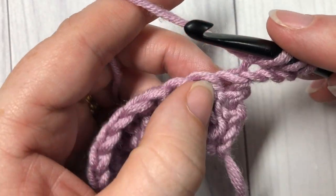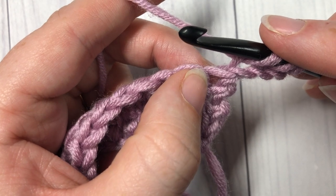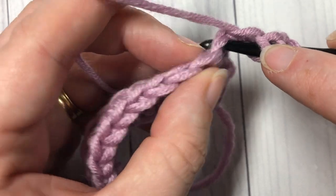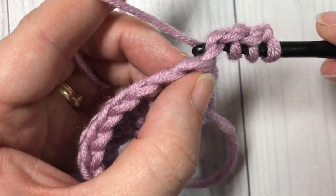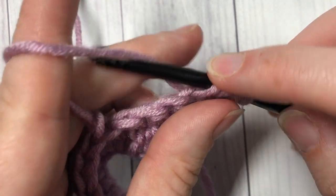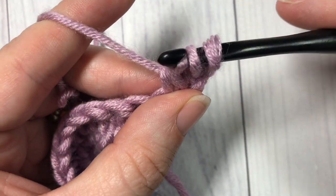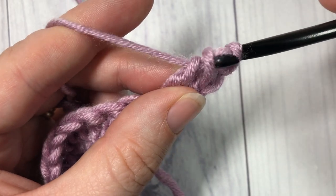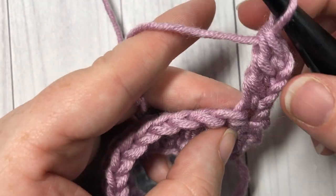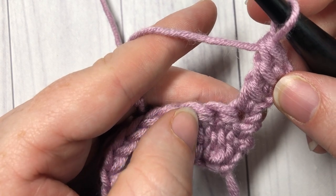Insert your hook into the third chain, yarn over and draw up a loop. Now working into the same stitch that your starting chain came out of, insert your hook one more time, yarn over and draw up a loop. With four loops on your hook, yarn over pull through two, yarn over pull through two, and yarn over and pull through two more. That is your first stitch worked.